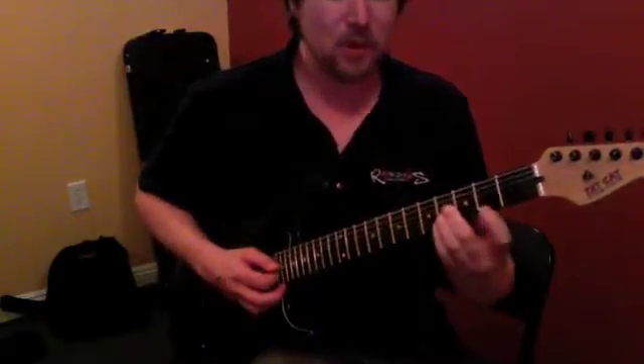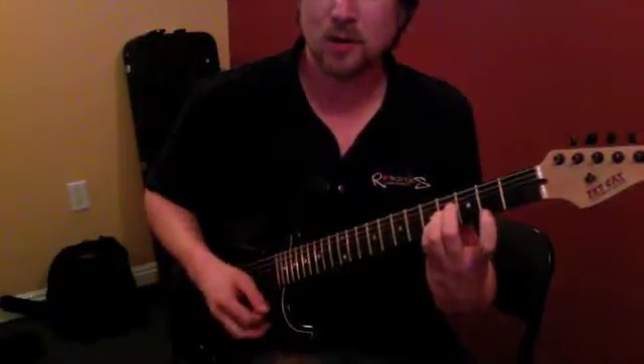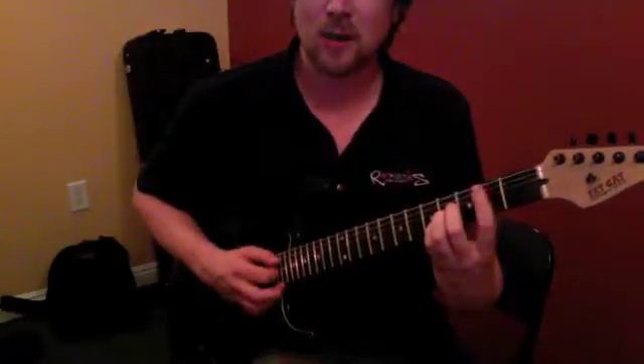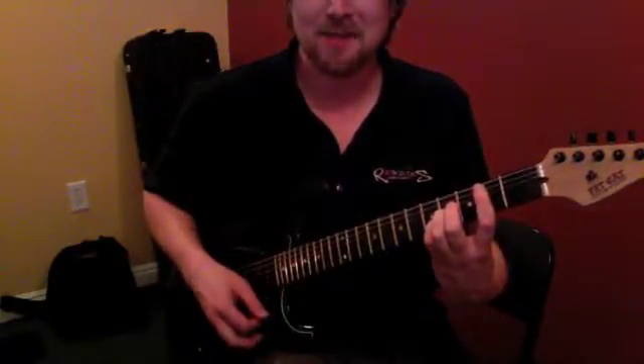Same thing with the B chord. We've got four strings at the second fret, or we could bar that all the way across — like your finger becomes the capo — and that's the B.